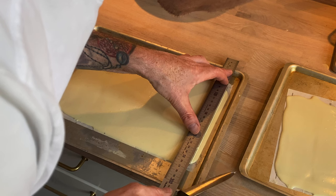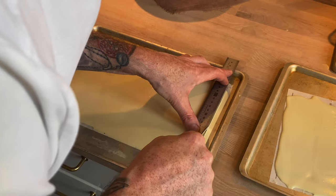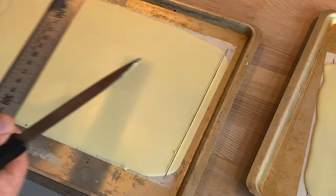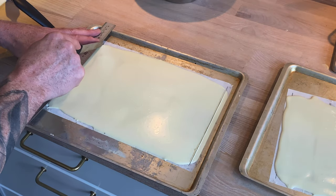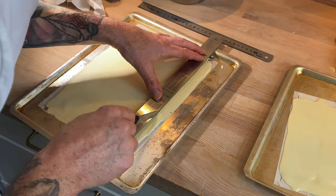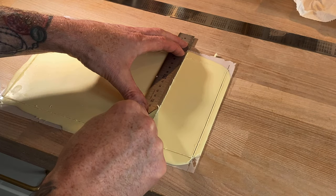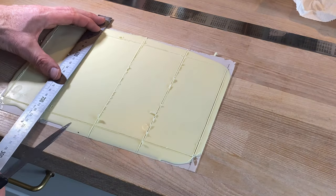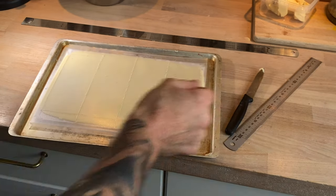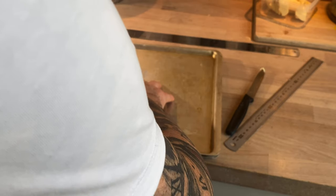At this point the chocolate hasn't fully crystallized — it has just set to the touch, which makes it much easier to cut. In order to keep these chocolate plates straight while they are cooling, I put a flat tray on top with a little bit of weight.